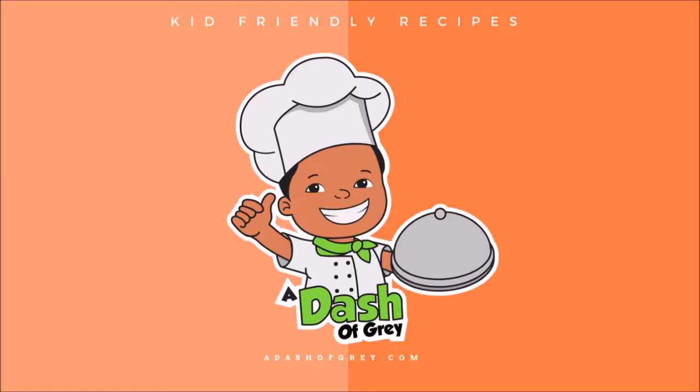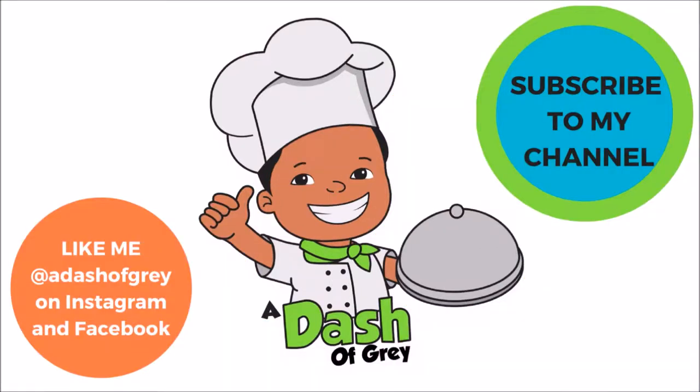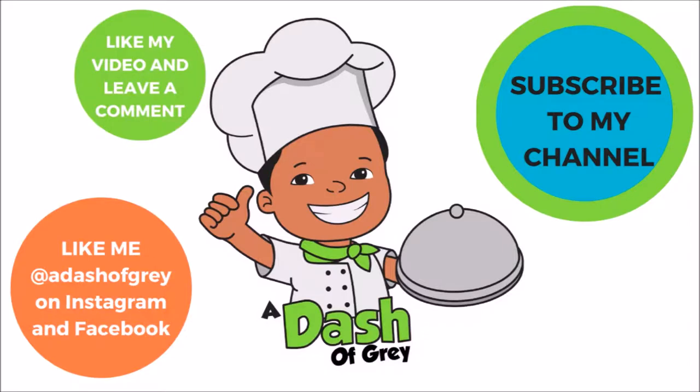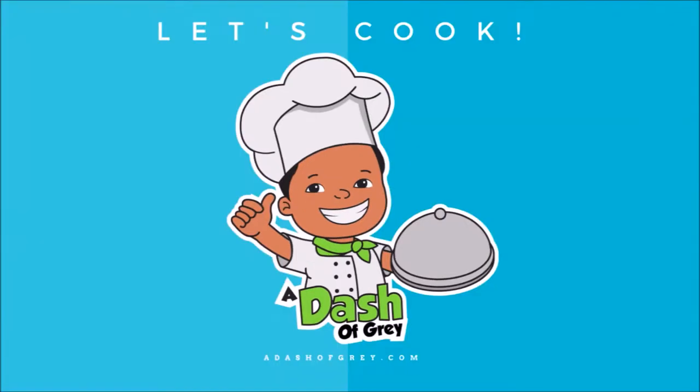Hi! Welcome to A Dash of Grey, Kids Family Cooking and Recipes. You should subscribe, like me on Instagram, like my video, and leave a comment. Click the link in the box to get the recipe on my blog. Now let's cook, right now!